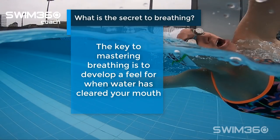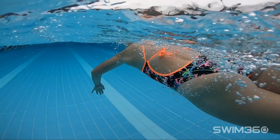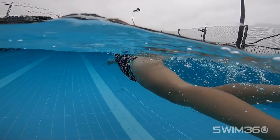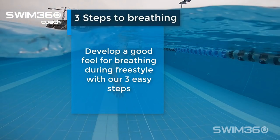The key to mastering breathing during freestyle is to develop a feel for when water has cleared your mouth after turning your head out. You then know when you can take air in. Develop a good feel for breathing during freestyle with our 3 easy steps.